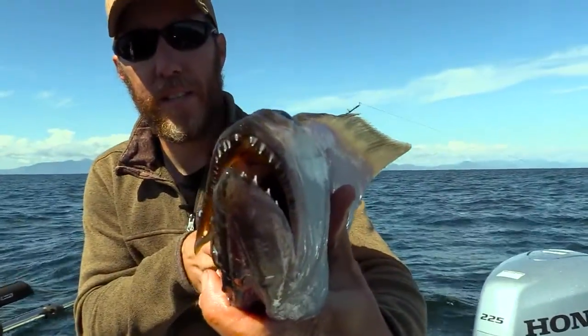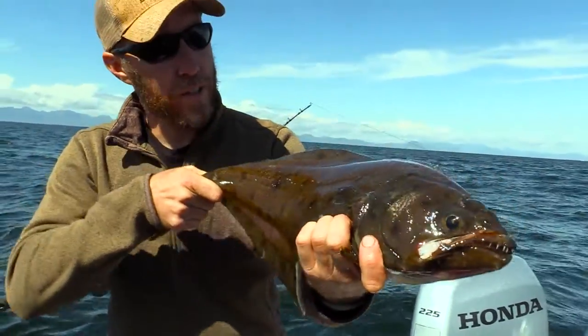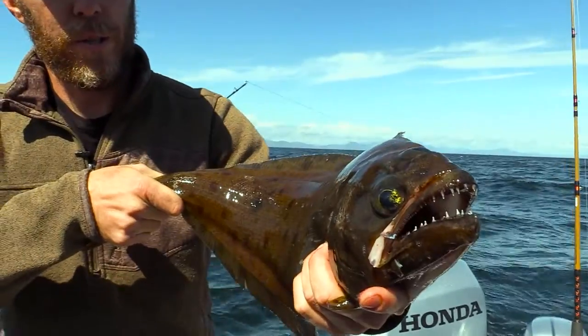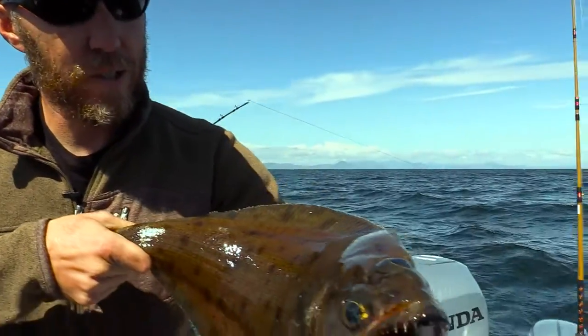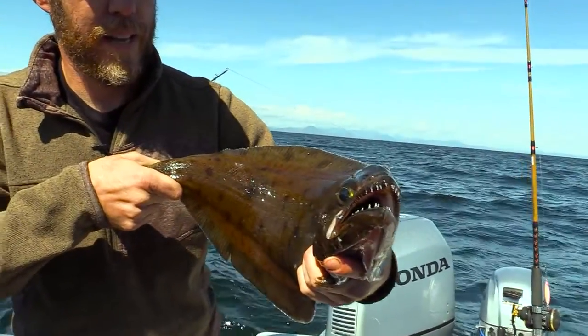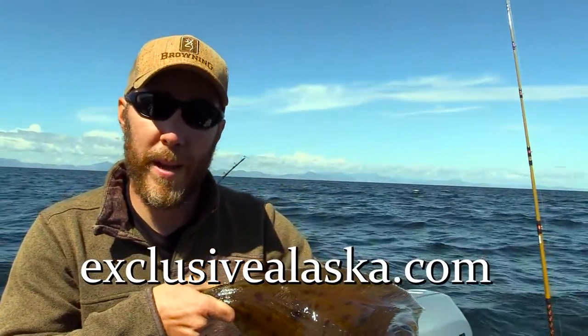They've got some pretty gnarly teeth. We don't keep these fish. There's an enzyme in their meat that turns to mush when you heat it up, so there's really no food value to it. But there are scientists trying to find something to counteract that enzyme. Until then, we let them go or use them for bait.